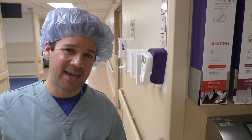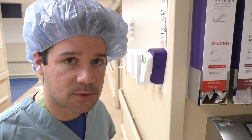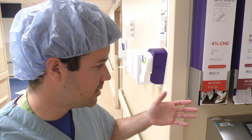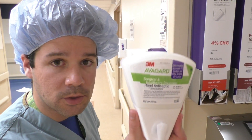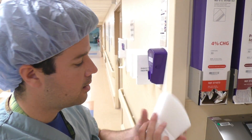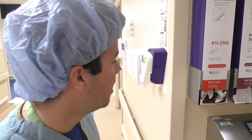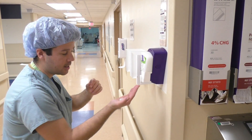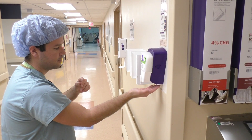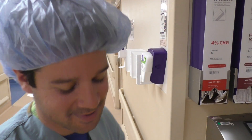First scrub is out of the way. For your second case, can you use a scrub sponge again? Sure, that's fine if it's your preference. But there's also the option of a scrub solution — we have Avagard here. It's a great antiseptic solution you can use throughout the day multiple times. It has a moisturizer built in so you won't crack up your hands. Similar scrub technique — take a couple squirts.